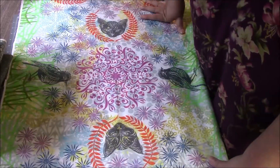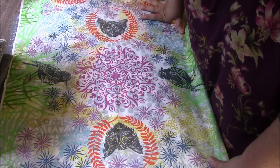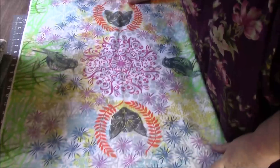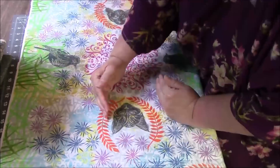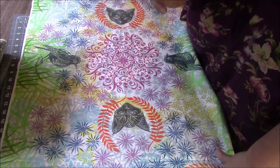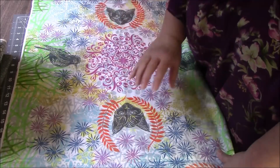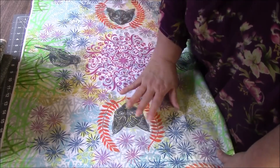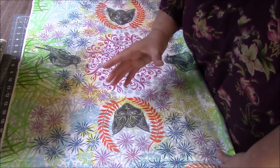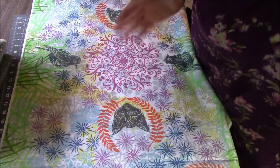So I'm going to chop this up into two-inch squares. Why two-inch squares and not something bigger? Because something bigger, if you get like a partial cat face or a partial bird, it's really obvious that it's partial. But with a two-inch square, it doesn't matter if something's partial because the square is small — it just looks like a colorful little square.